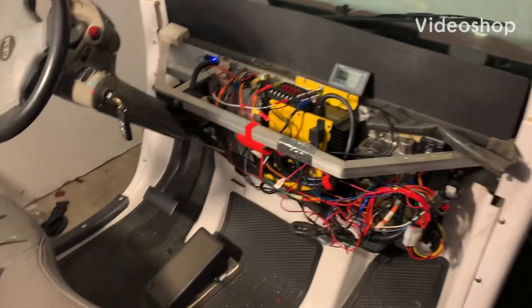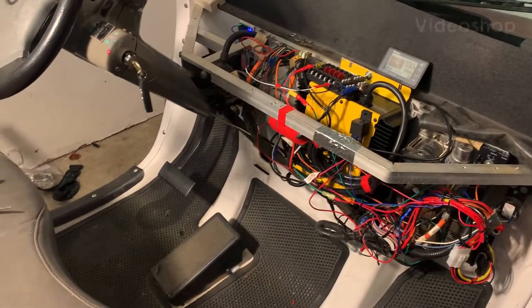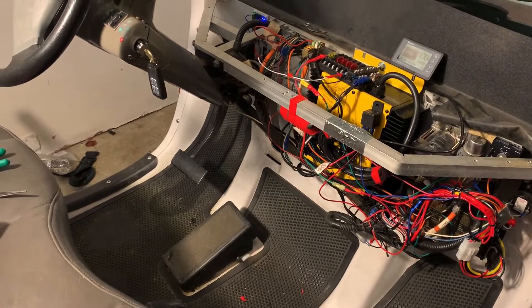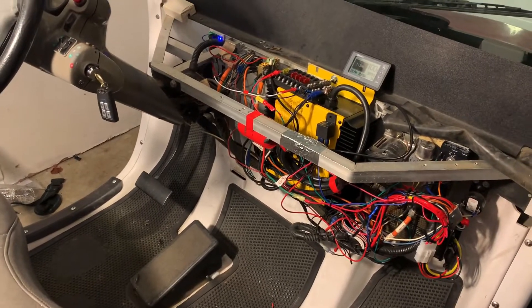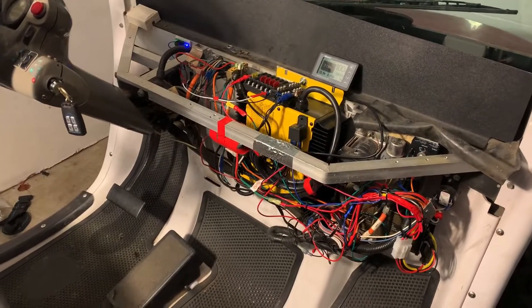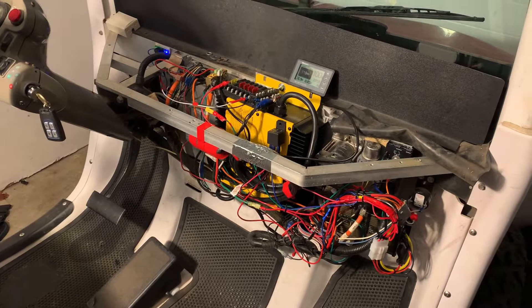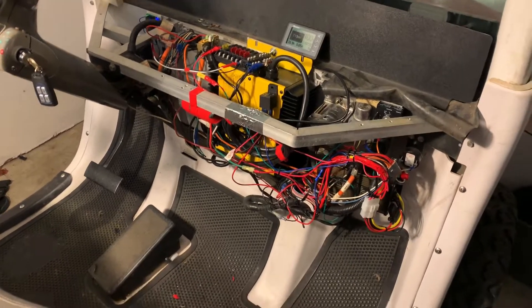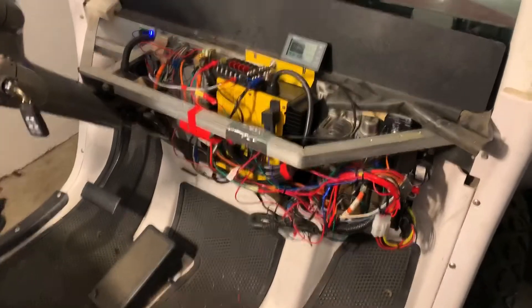Hello ladies and gentlemen of the GEM family. What I have here is an early model year 2000 Chrysler GEM. I bought this car with a bad charger — it had the XIVEN charger in it and it did not have any life left in it. So I decided to get the Delta Q charger.